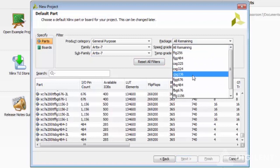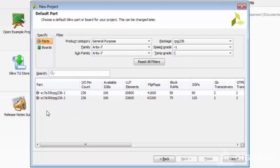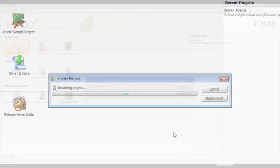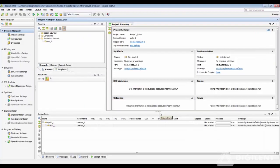The package number would be CPG236, speed grade 1. And between the two final options, the first one is our board. This will create your project and give you the main Vivado tool homepage. You have your flow navigator, the project summary, and the design runs console — these are the three main windows on your homepage.